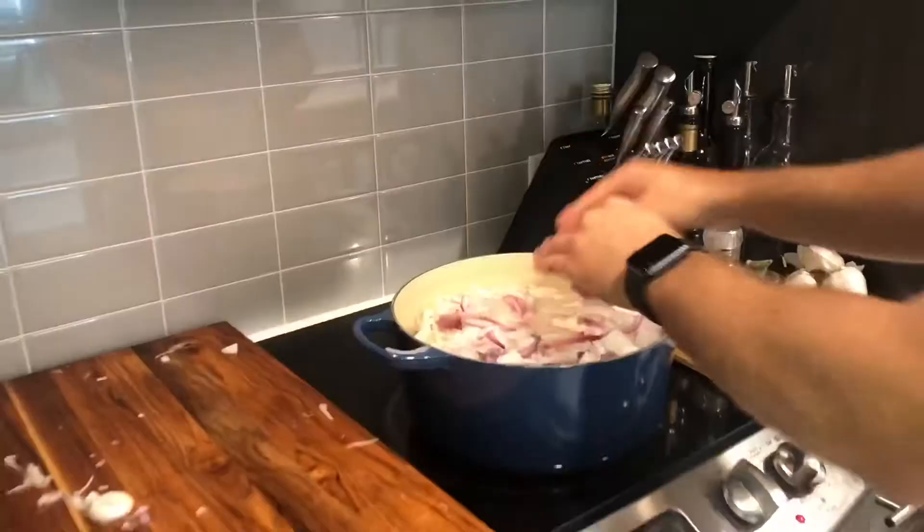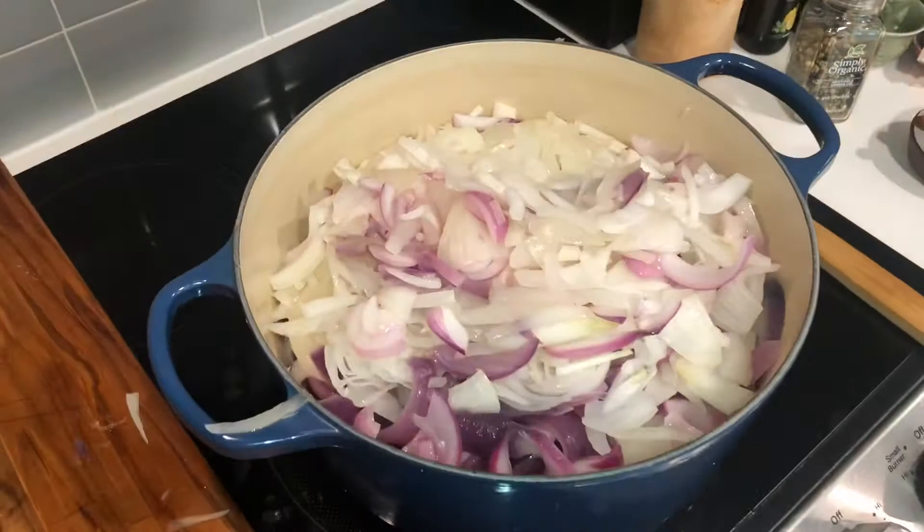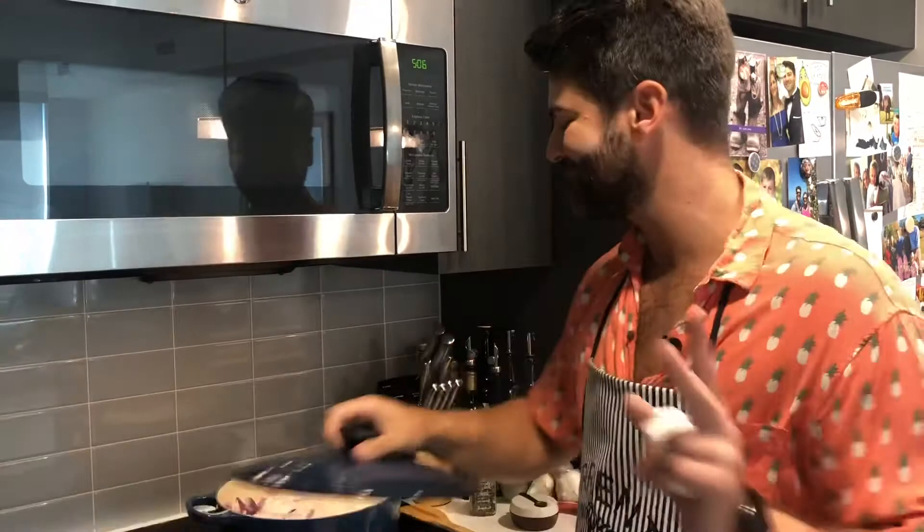Let it sit for two hours. Just put the top on — two hours. Two hours later, let's come on over and see how this reduced. Oh baby.